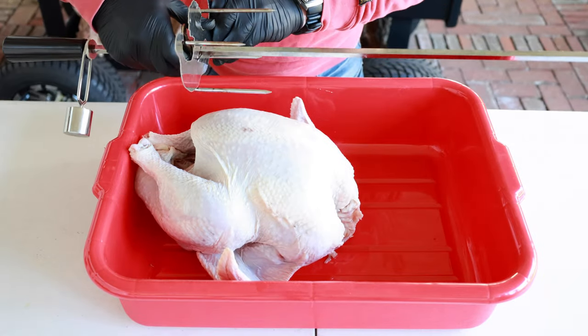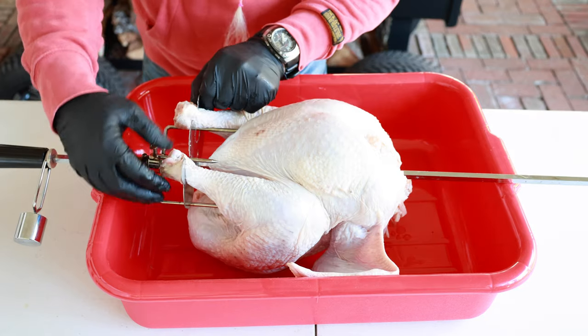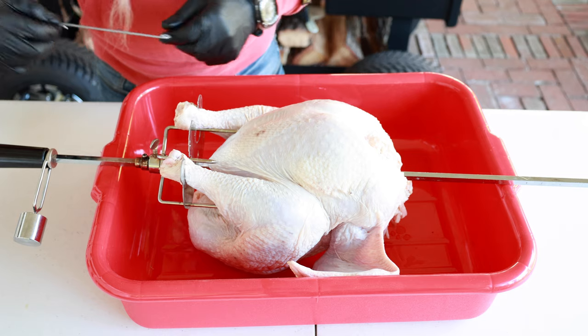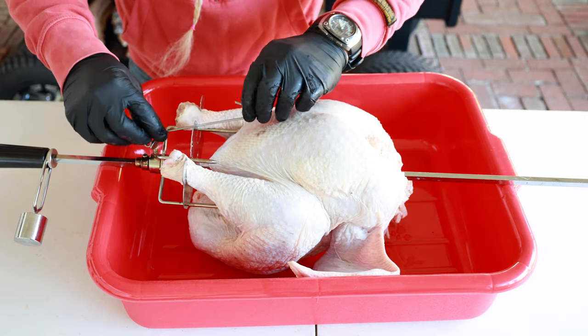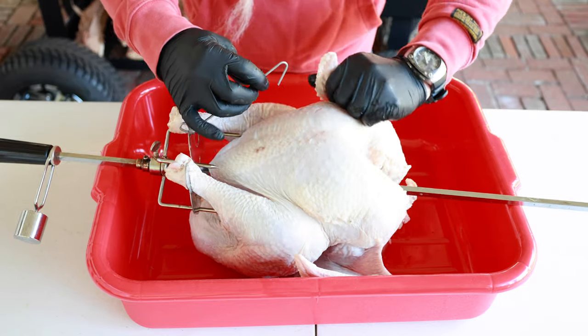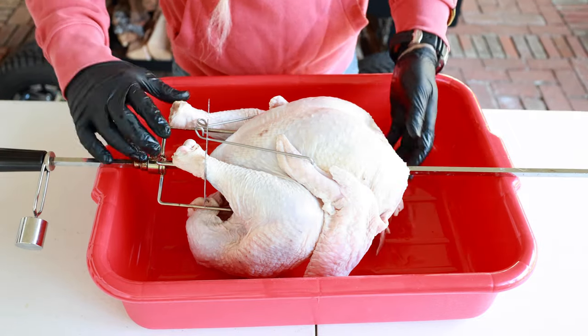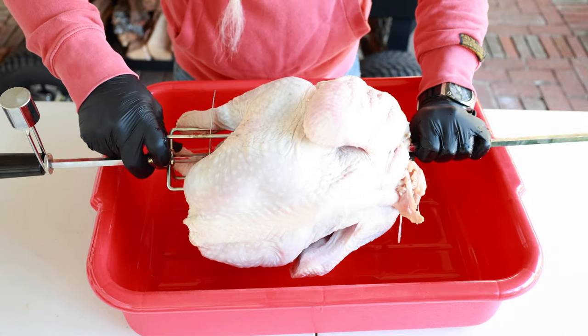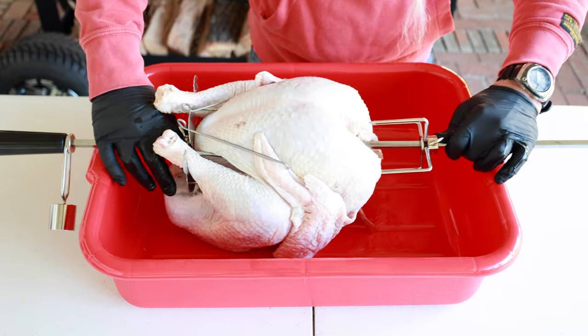We're going to stab this with our skewer. Notice the bird is kind of floating here — your legs go into here, and you'll see these little eye holes, you put them in just like that. Then this turns just like this, and you stab your wings like that, same thing on the other side. Literally just hook and cook. Look at that — nice and trussed up. When it's spinning, everything's going to hold just fine, no flipping and flapping parts. Got my other prongs here — we're just going to stab it a little bit and lock that down.